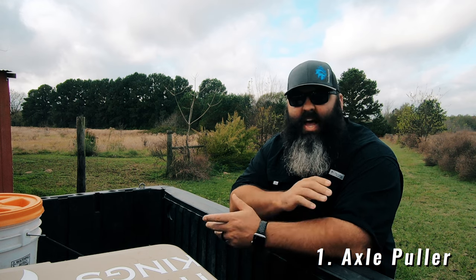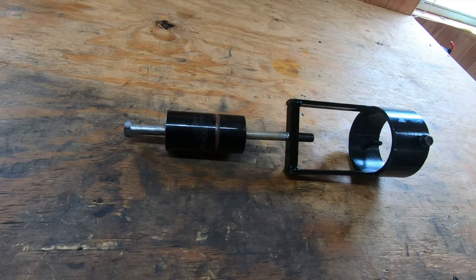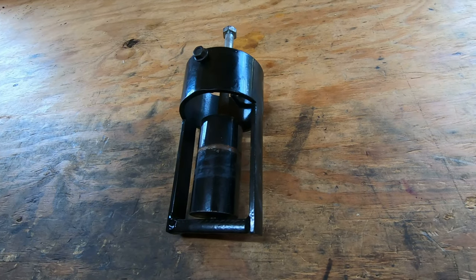Number one: an axle puller tool. After a long weekend of having multiple axles get stuck after being broken in our lifted rig we used to have, I started searching for a better option to get these stuck axles out. I came across this axle puller tool, and it caught my attention because it would eliminate the risk of possibly damaging the case by pressing on it. The bonus was it's compact and easy to store in the toolbox on trips.